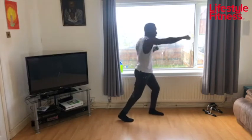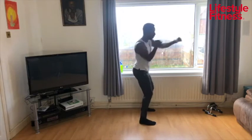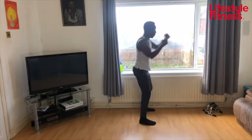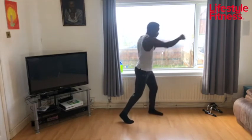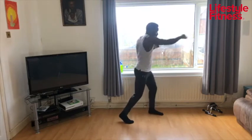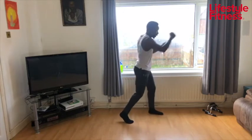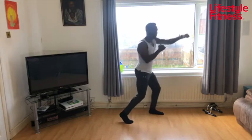Punches next — one-two punches. You can split your stance like me or keep it square on, either way. Push from the shoulder and push out those arms. Let's go. Come on, keep going, keep pushing. There's someone in front of you and you don't want them there — get them out of your face.